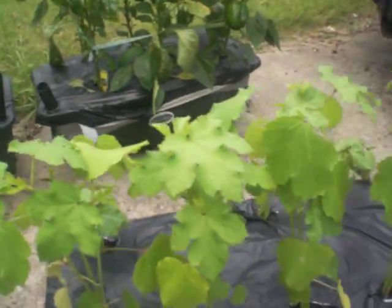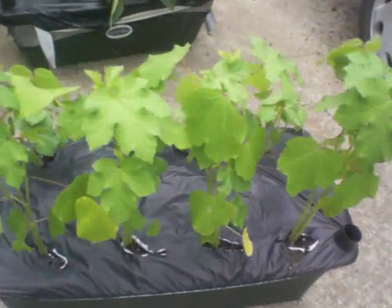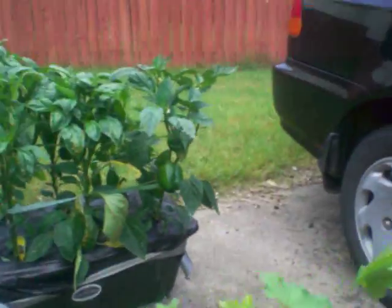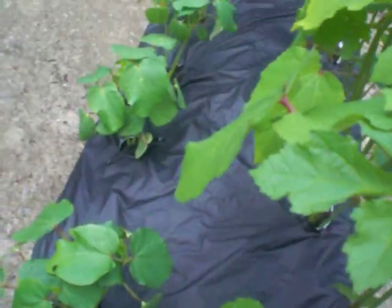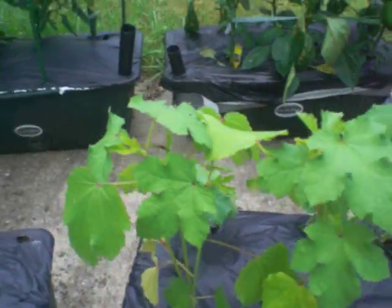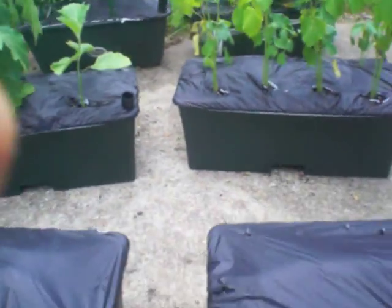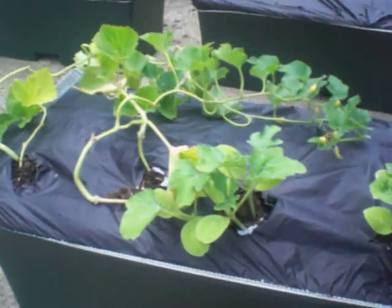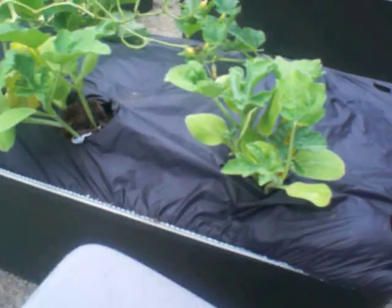In this box we have some okra — I got four really nice plants and then you can see the smaller ones right here along the back. And then in this box over here we have some cantaloupe and icebox watermelons.